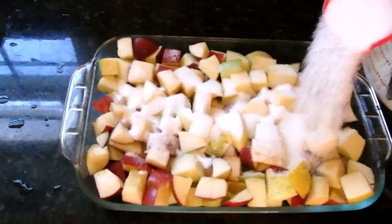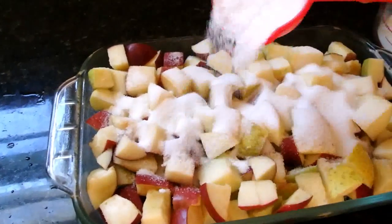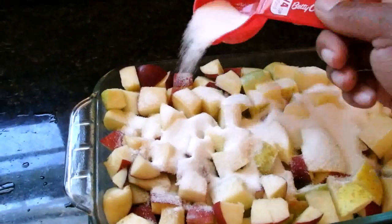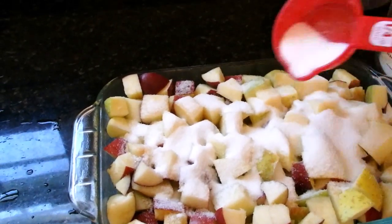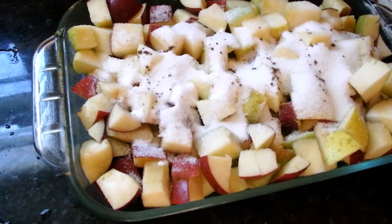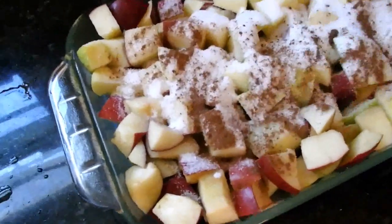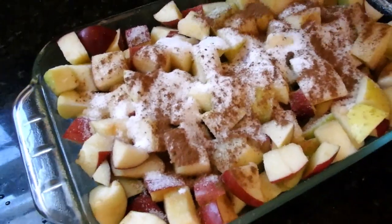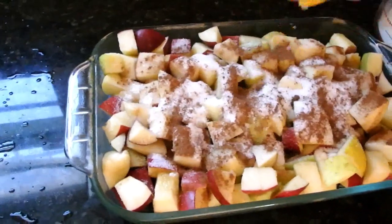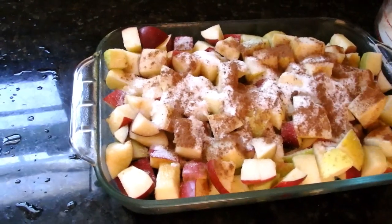Now we're adding three quarters cup of sugar. We're going to add our cinnamon and mix it all up together. We're going to add some lemon juice — some lemon zest would also be a good idea — and then we're going to toss it.